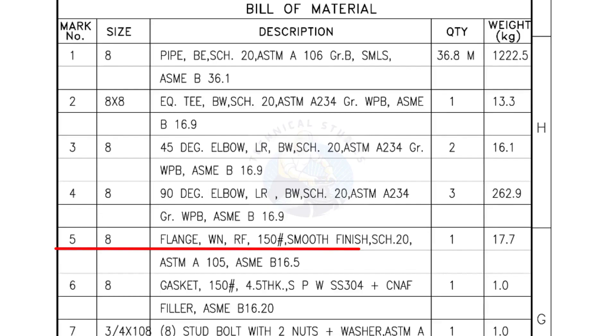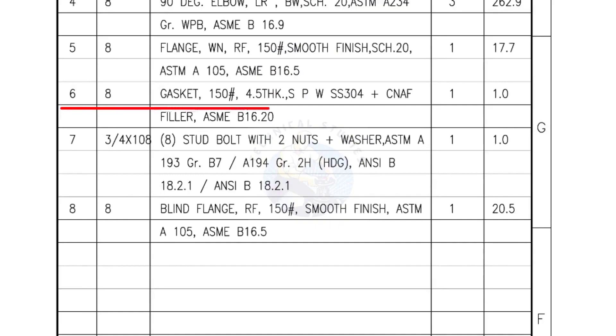Mark number 4: 8-inch 90-degree elbow, long radius, bevel end, schedule 20. Quantity: 3 numbers. Mark number 5: 8-inch flange, weld neck, raised face, 150-pound, smooth finish, schedule 20. Quantity: 1 number. Mark number 6: 8-inch gasket, 150-pound, 4.5-millimeters thick, spiral wound gasket, compressed non-asbestos filled. Quantity: 1 number. Mark number 7: 3/4-inch stud bolts, length 108 millimeters, nuts and washers — 2 each for a set. Quantity: 1 set of 8 numbers. Mark number 8: Blind flange, raised face, 150-pound, smooth finish. Quantity: 1 number.